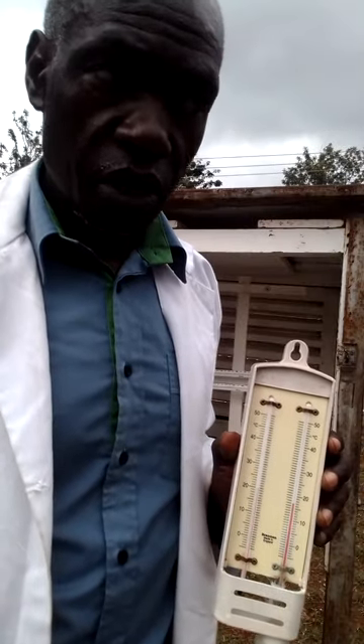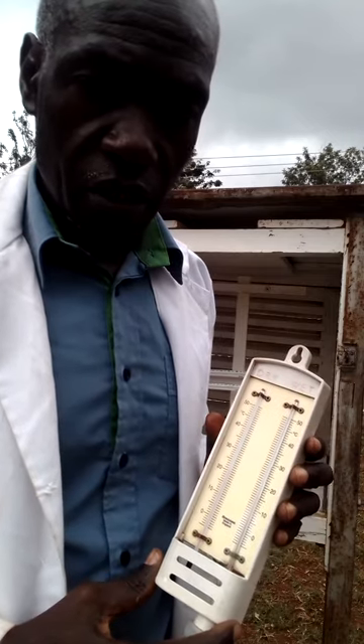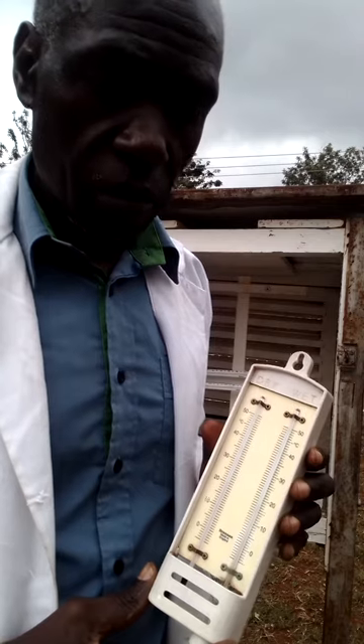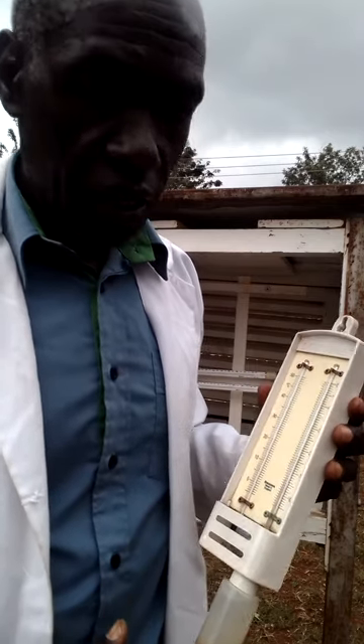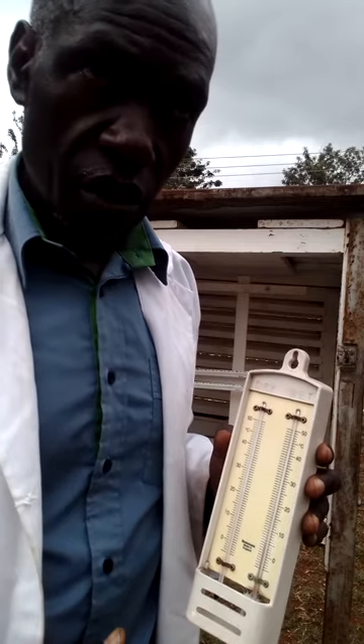Welcome to my channel about weather. My name is Samuel, I'm a meteorologist. Today I want to discuss the dry and wet bulb hygrometer, which is used to measure humidity.